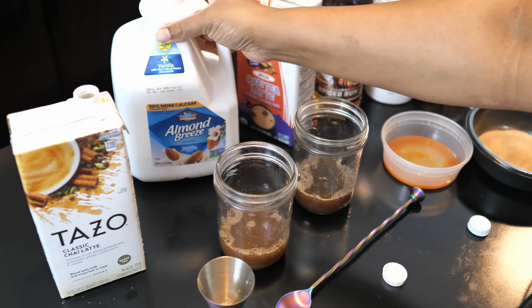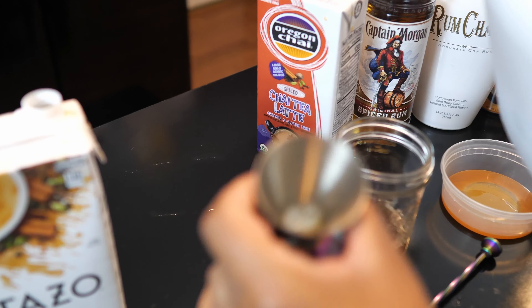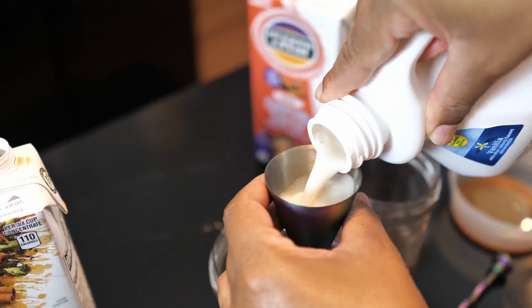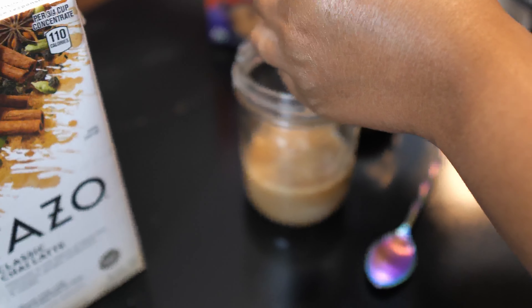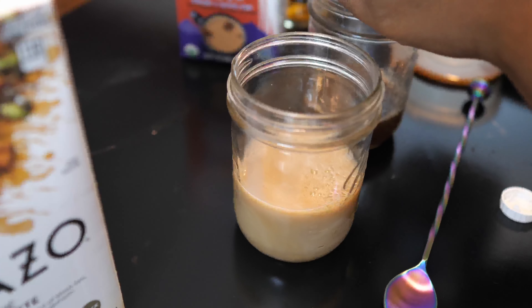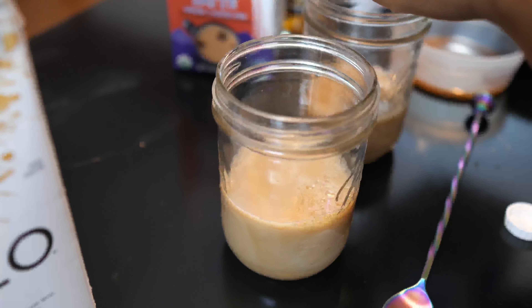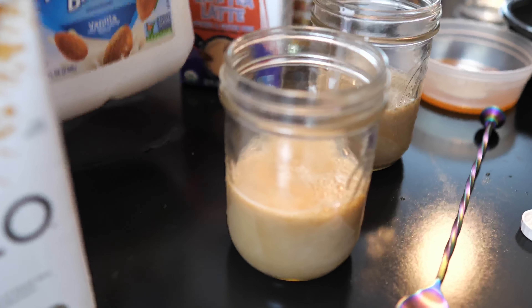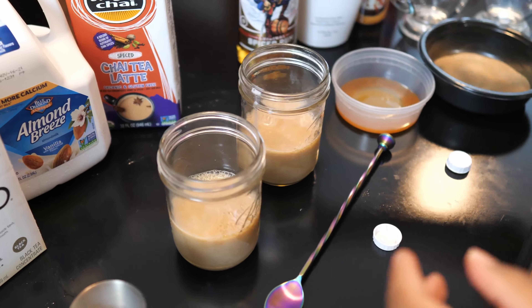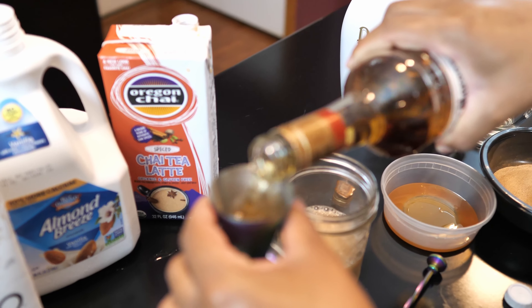And then we're just going to match that with equal amounts of almond milk for both. So that's our chai base, and then we're just going to add two ounces each of Captain Morgan and rum chata to both drinks.